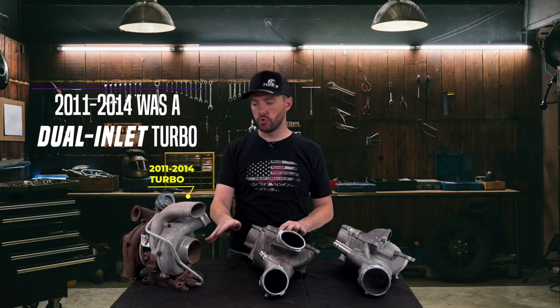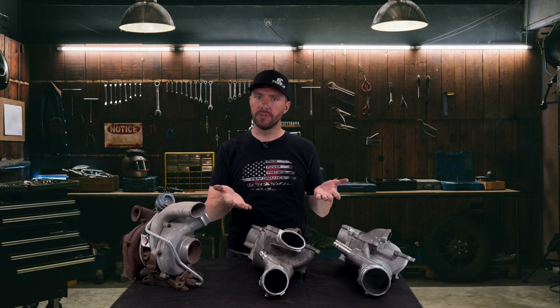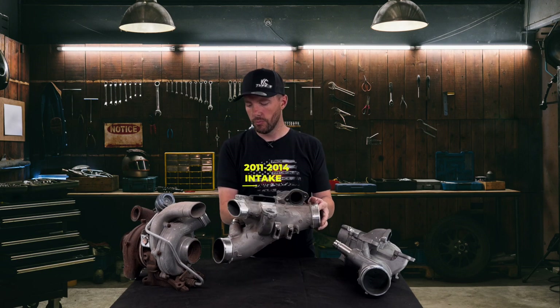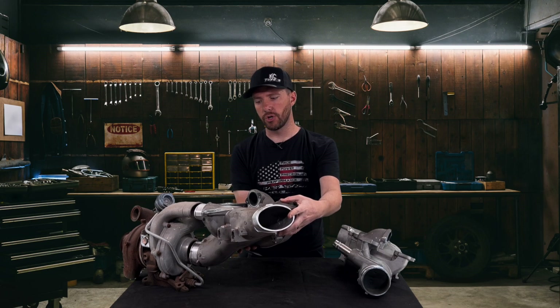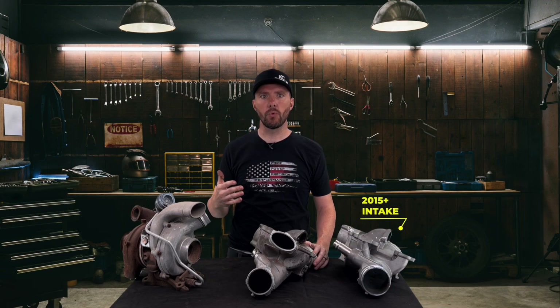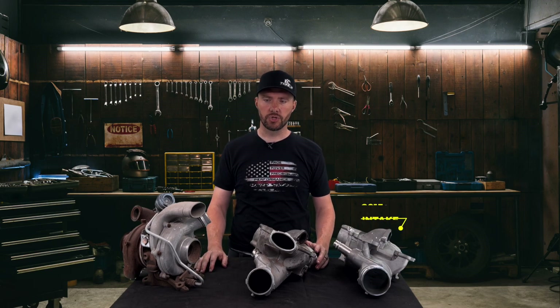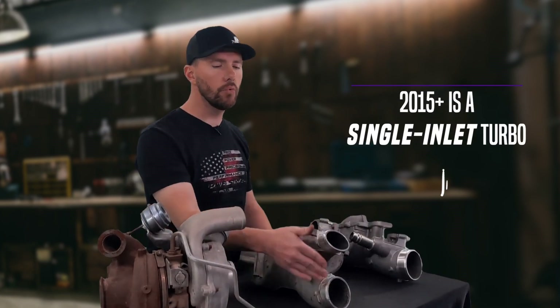The 11 to 14 was a dual inlet turbo — this is an inlet and this is an inlet — so the intake was also a dual inlet. You can see how they match up. That works great for the stock or 11 to 14 turbo, but when you switch to a 15, 17, or newer style turbo, or one of our KC Whistler turbos, it's not dual inlet anymore — it has a single inlet.